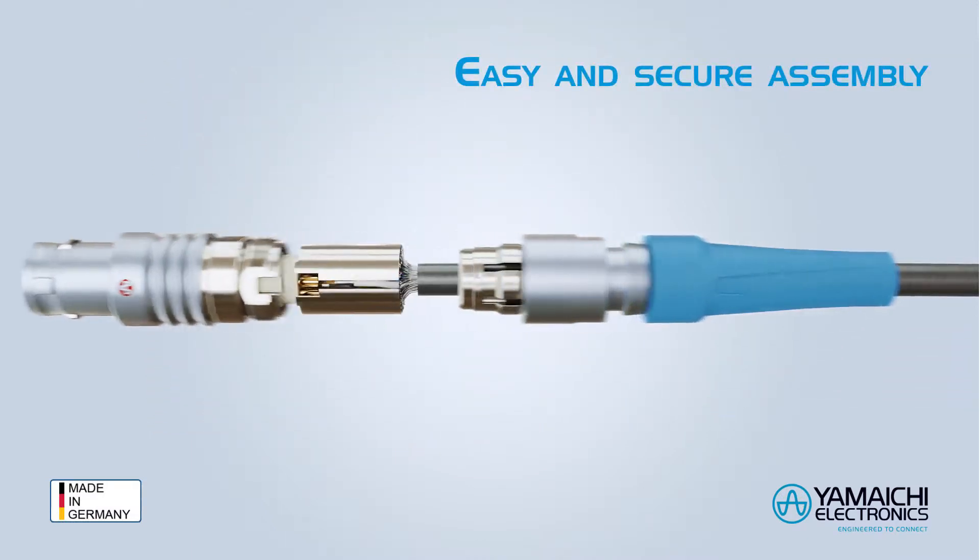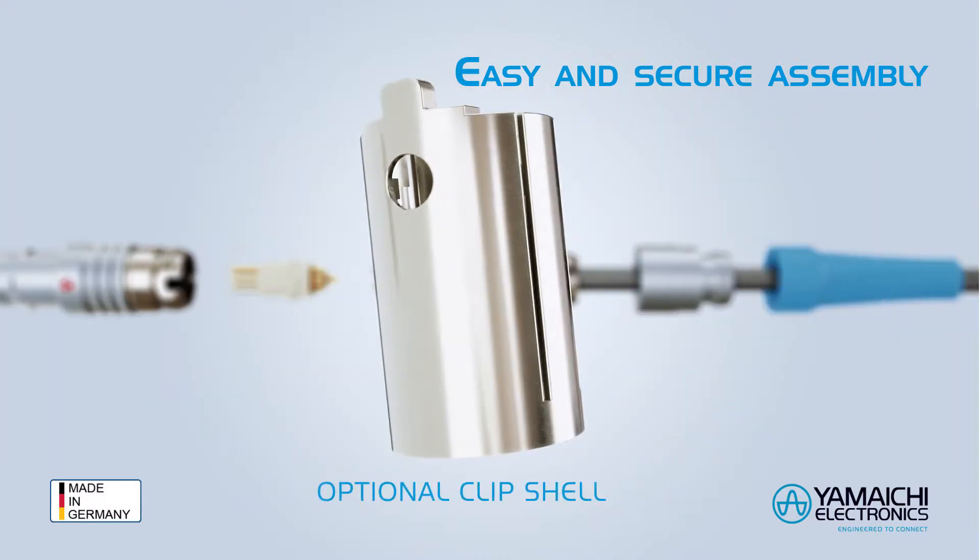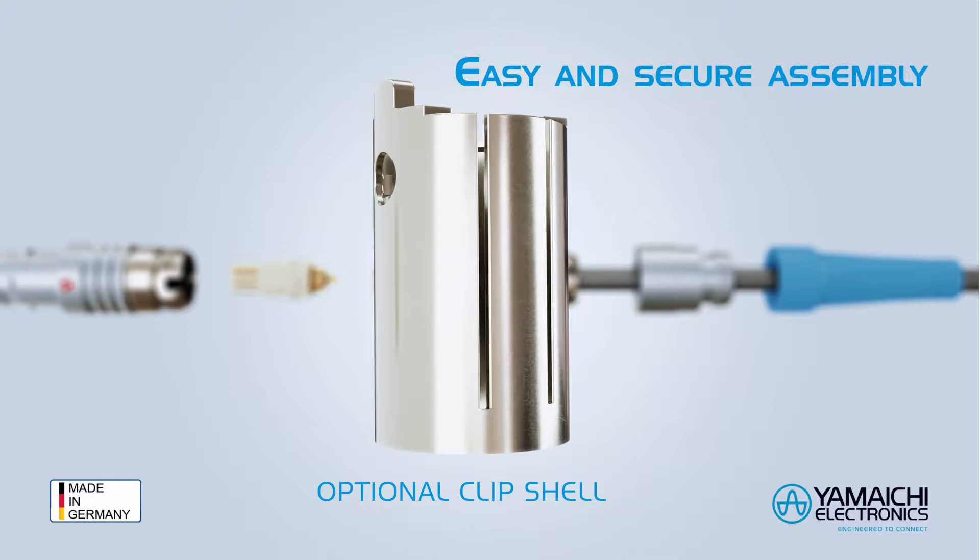The half-shells cannot be confused. This makes the assembly faster, easier, and failure-free. A clip shell will allow an even more convenient assembly.